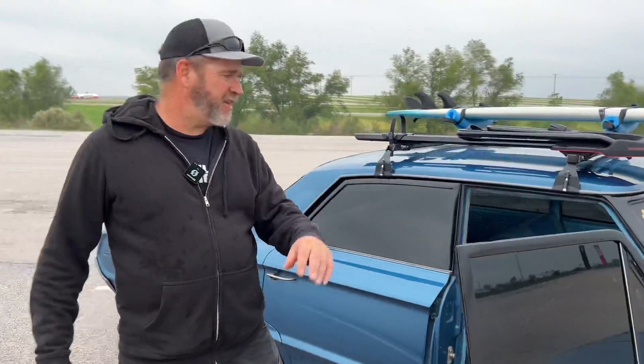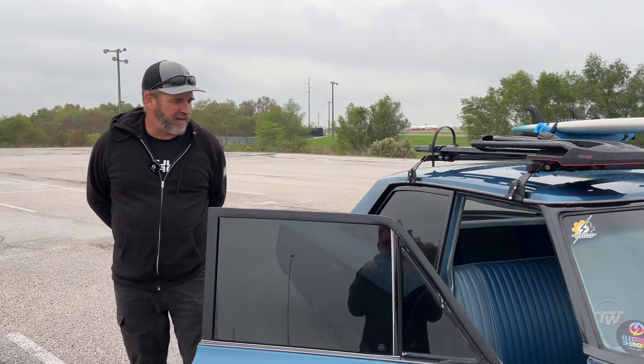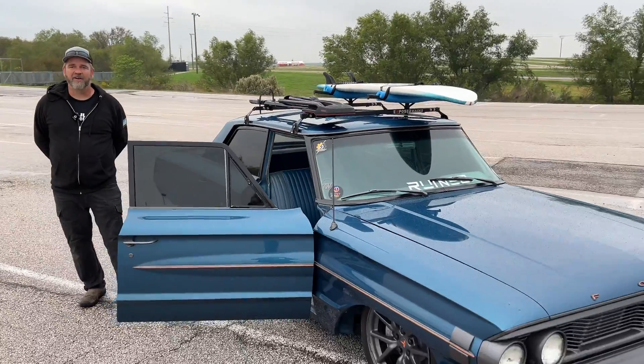It's all stock gauges and a stock AM radio — it actually works with the one speaker in the dash. It's a really fun car. It gets looks everywhere it goes — everybody enjoys it whether they know it's electric or not.